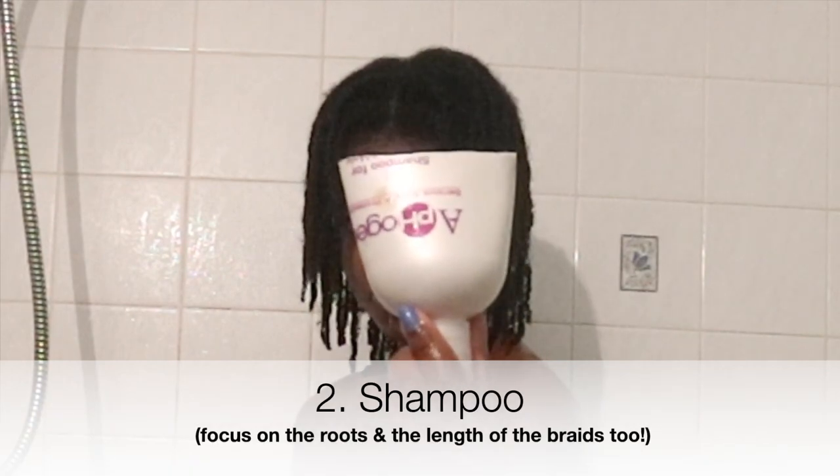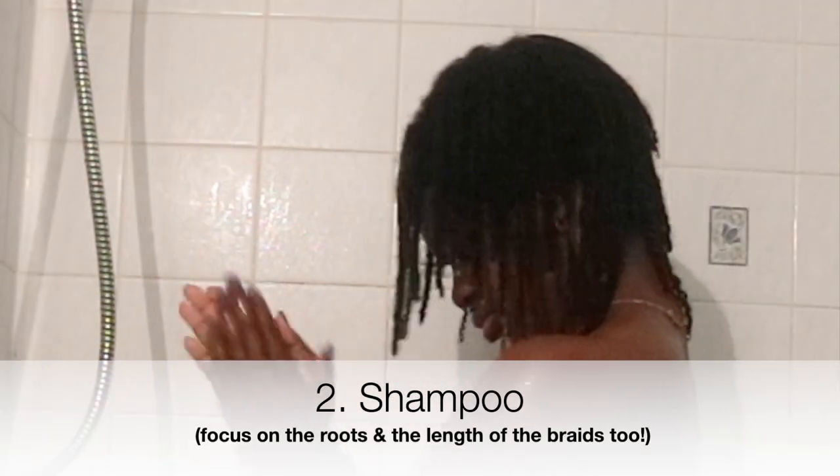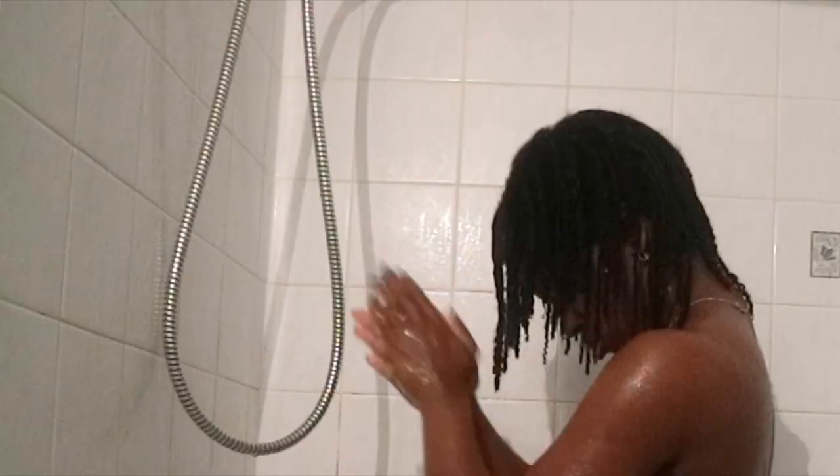Now we're moving on to the shampoo process. I am using the Afo-G protein shampoo — I forgot the full name, but it's a protein shampoo. Make sure you get a real good lather, go in between the braids, make sure you access those roots, and disperse the shampoo over the length of the braids as well, not just the roots.